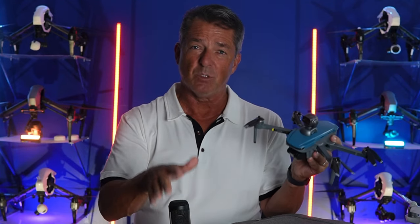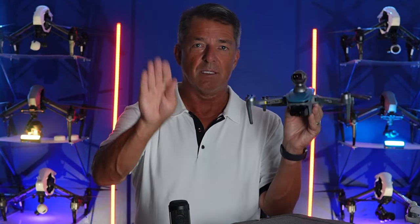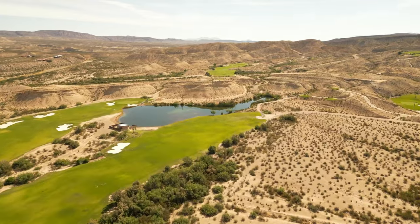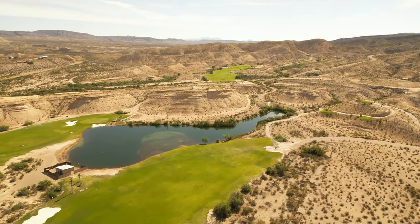It's got a three-axis gimbal. What does that mean? The gimbal doesn't just go up and down — it tilts left and right and it pans left and right. So it allows you to get these beautiful shots when you're flying through the mountains and the horizon doesn't tilt.